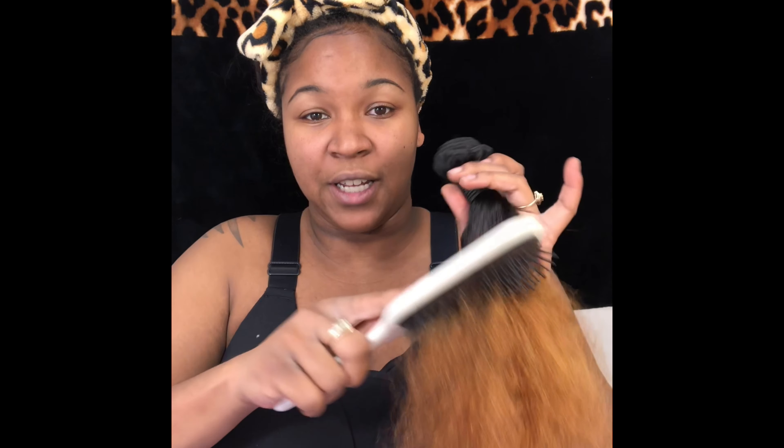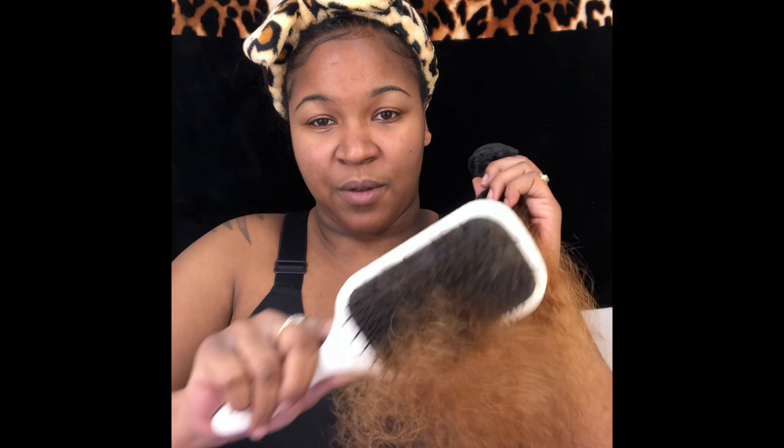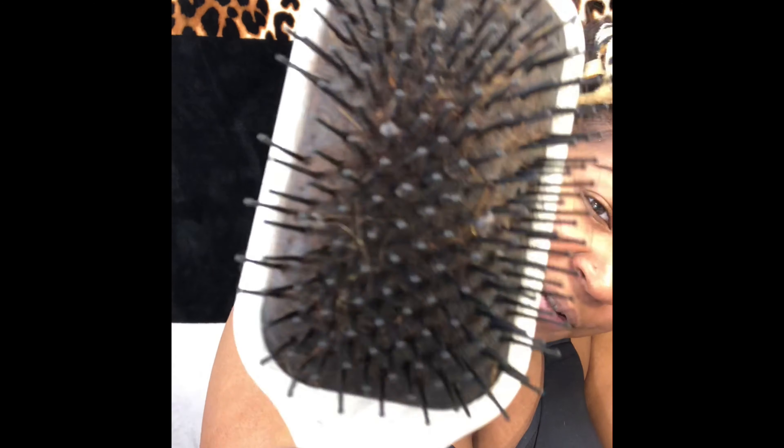I opened up one of the bundles — this is what I'm doing and this is what I'm getting. This is the hair that's in my brush. Should I be concerned? That is the question. Let's get started, welcome to my YouTube channel.